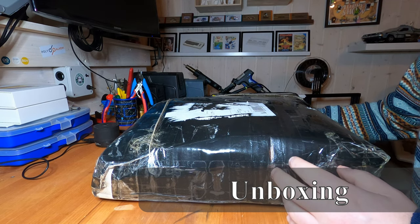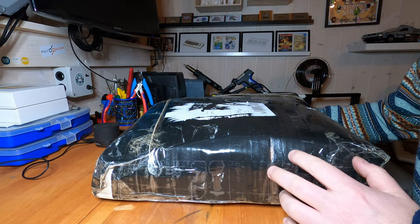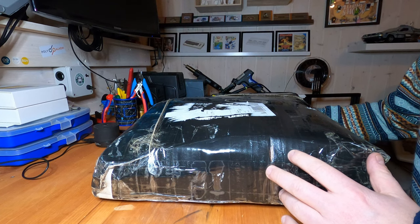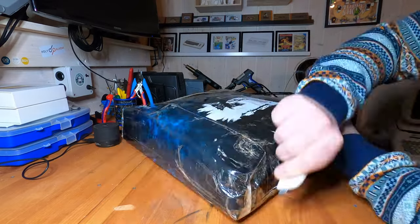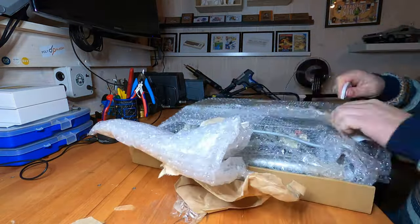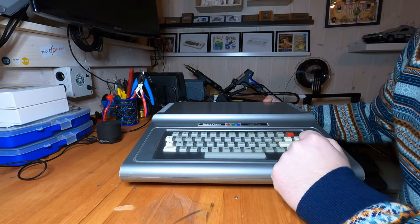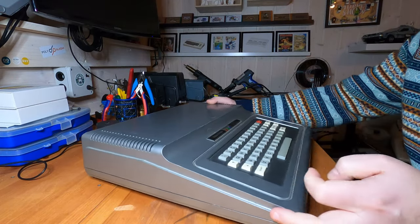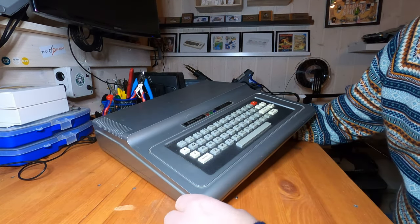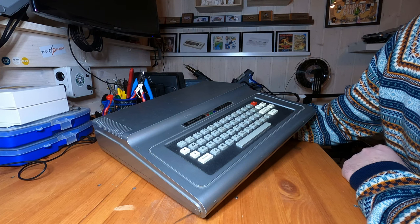We're back here with a rather large package this time. It was something I bought online from a guy called Ruben, and his middle name was Beer. Let's unpack it and see what we have. And it's a TRS-80 Color Computer from RadioShack.